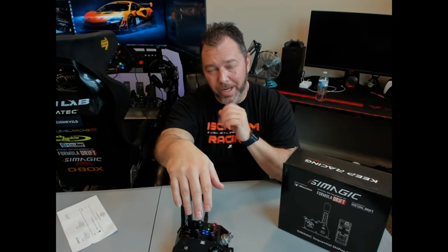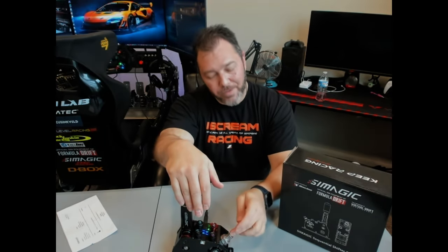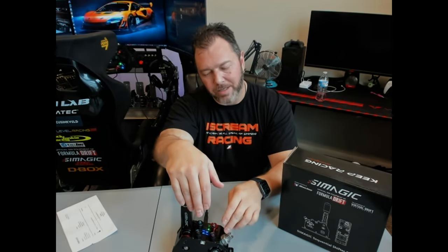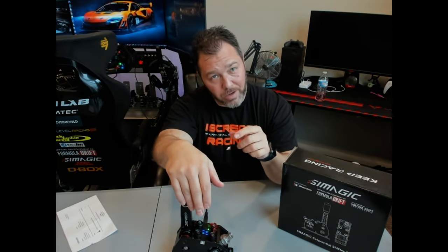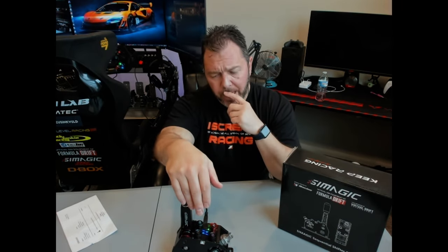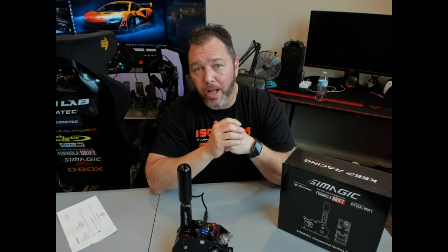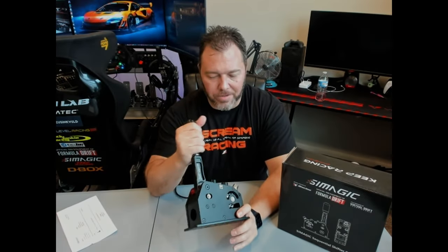It's great, very sturdy. It's almost too hard of a shift if you adjust it all the way out. I have it just out to pretty much full lock and then a turn and a quarter out from full tension. That feels really good, especially when you're in the heat of the moment doing some rally racing, just grabbing gears — bang, bang, bang, downshifting. It feels awesome.